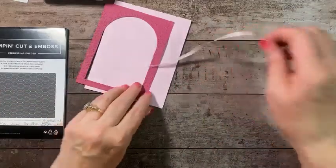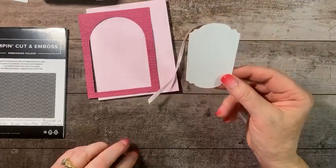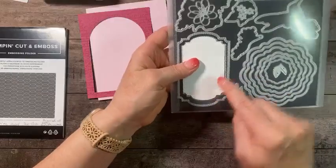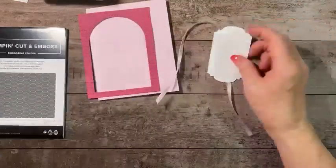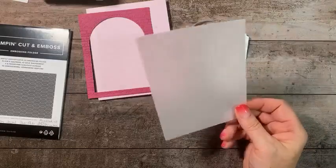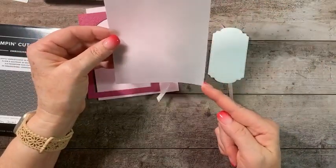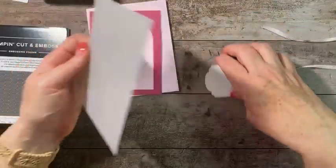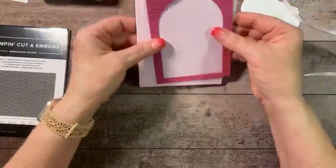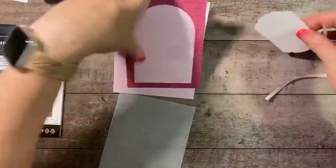I took a piece of Basic White and cut the second-to-largest Thoughtful Expressions die shape. We also need a piece of vellum cut at four-and-one-eighth by five-and-three-eighths. I wanted it a bit wider since it goes behind the arch, and four by five-and-a-quarter didn't seem large enough, so I went an eighth of an inch larger in each direction.